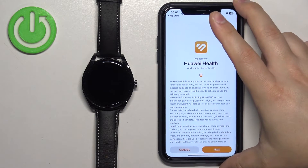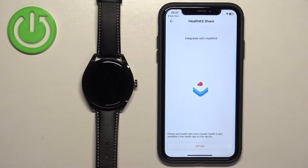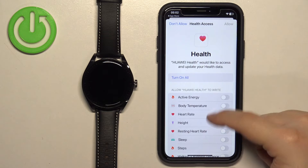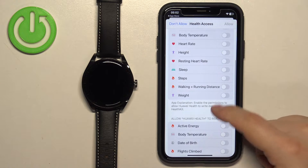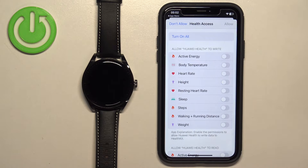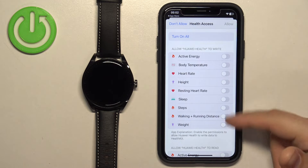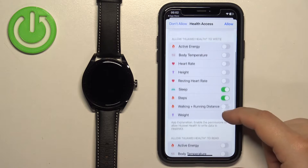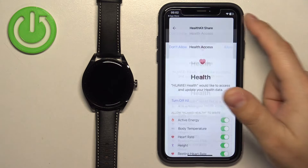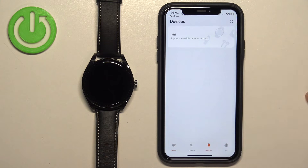After you log in, the app will restart. Then tap on Next and Agree. If you see this page, tap on Let's Go. Here you can allow permission to write or read data for health features like heart rate, sleep, resting heart rate, steps, and more. If you want to track those, allow these permissions by tapping the switch next to them. I'm going to tap Turn On All, then tap Allow.